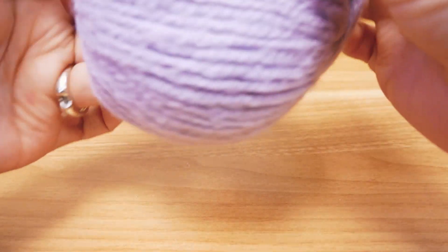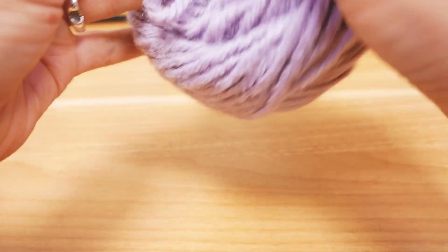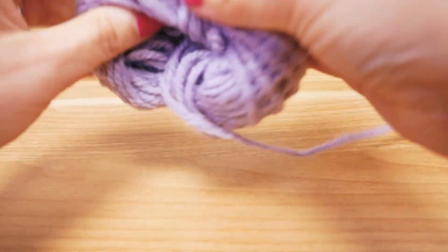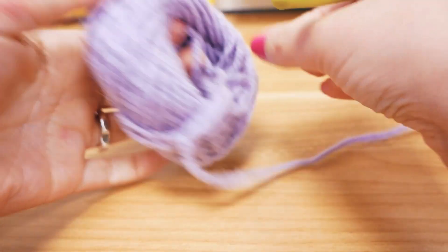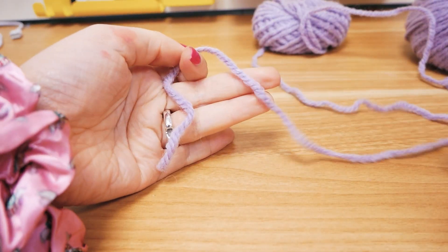I'm really excited to use it. So let's remove the label and we can pull the middle out and get started right away. To get the length that I would want, I need three balls of yarn. You can do more or less — let's get started.